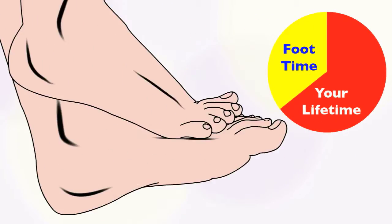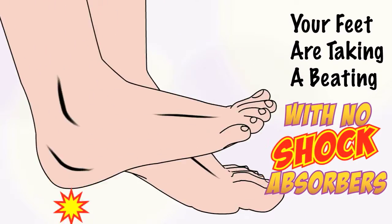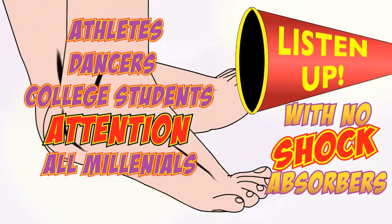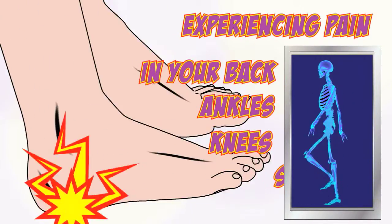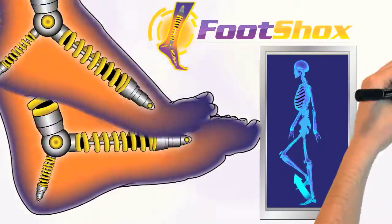Did you know your feet may be the root of your pain? At work or play, your feet are taking a beating every day with no shock absorbers. Listen up, athletes, dancers, college students — attention all millennials. If you're experiencing pain in your back, ankles, knees or spine, then you need Foot Shocks — the latest and greatest shock absorbers for your feet.